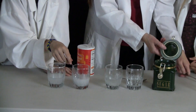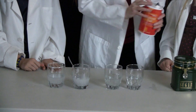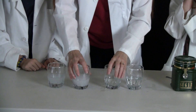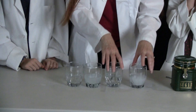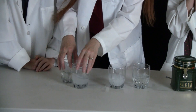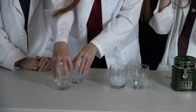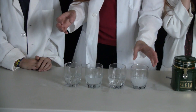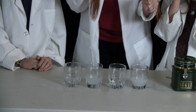Now comes the fun part. With your eyes closed, kids — go ahead and close your eyes — I am going to shift these around so you do not know which is which. Now it looks like some of them are clear and some of them are... no, they are definitely saturated.